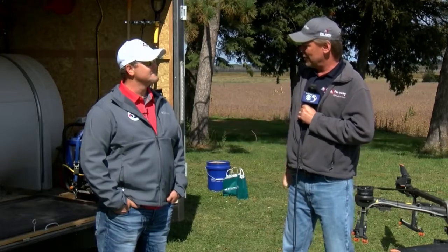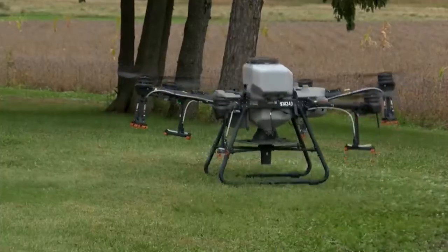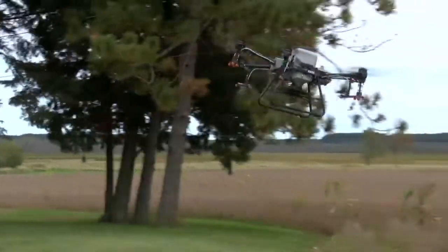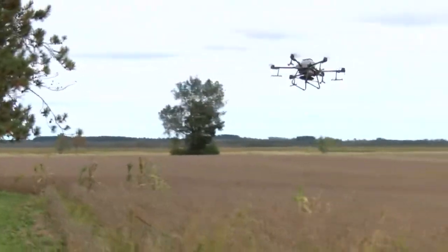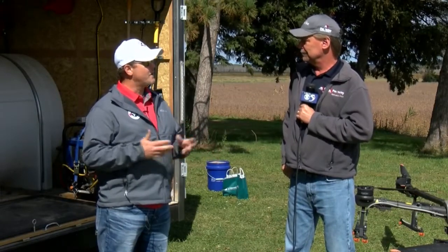Thank you for taking a little bit of time out of your day to talk to me. Jeremy, can you tell me a little bit first about what American Drone is? So American Drone is a custom application company. We do custom applications for growers in Wisconsin. We're located in central Wisconsin and we can use drone technology to spray or spread different products in support of our growers.